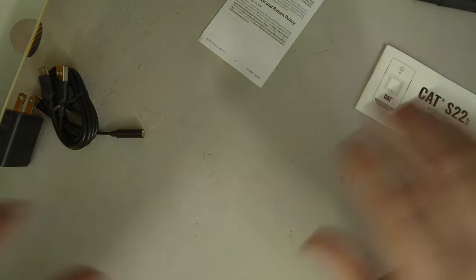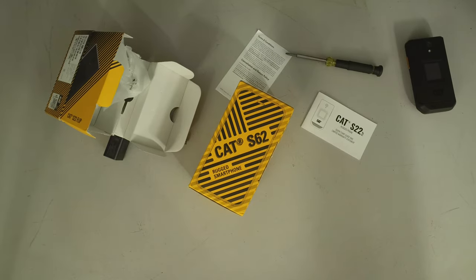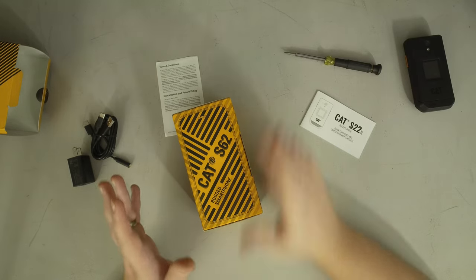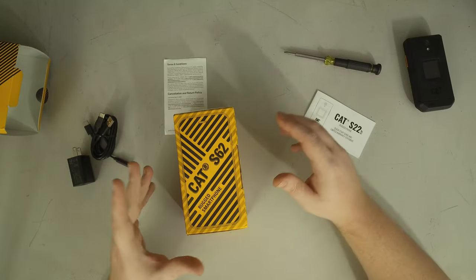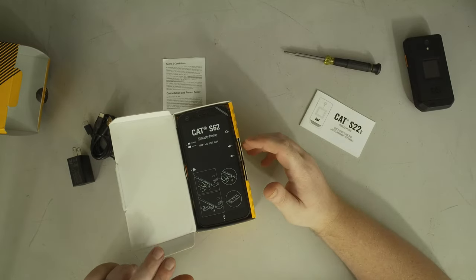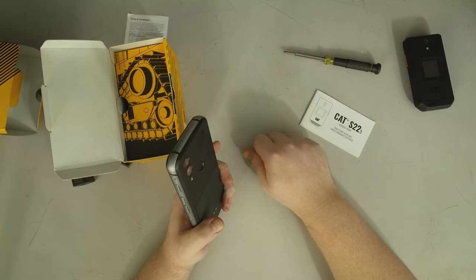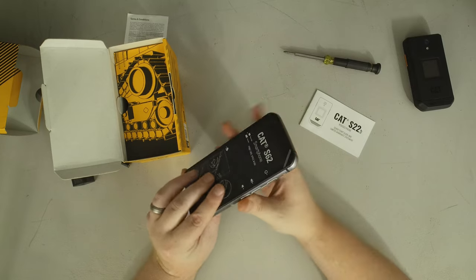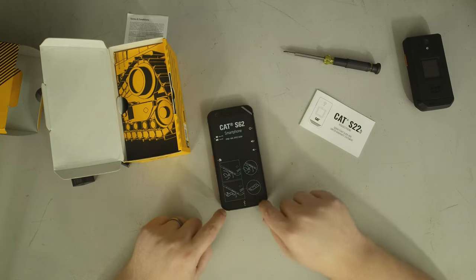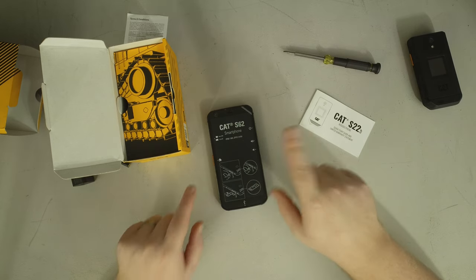Now let's get to the one that was sent incorrectly — the Cat S62. I had asked for the S62 Pro and I'm still going to send an email and see if we can get that. The big difference is the S62 Pro has a thermal camera, which would let us look at fun pictures while benchmarking. In the meantime, the S62 is still an absolute beast. One other key difference: like the S22 Flip, the S62 is certified to be non-sparking. The S62 Pro is not.